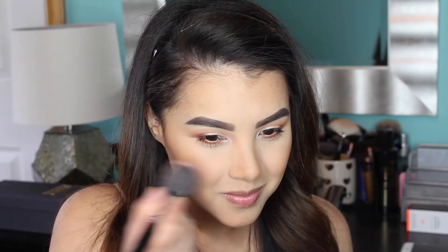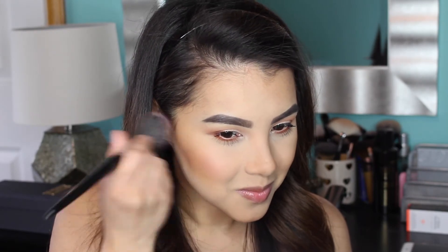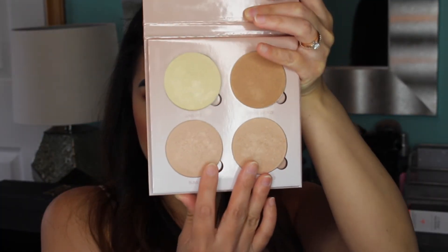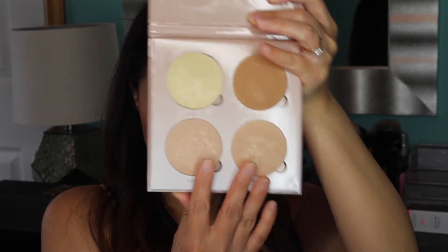For blush, I'm going into my Urban Decay and Gwen Stefani Blush Palette, mixing together the two shades EZ and OC, and applying them to the apples of my cheeks using my Morphe E4 Brush.